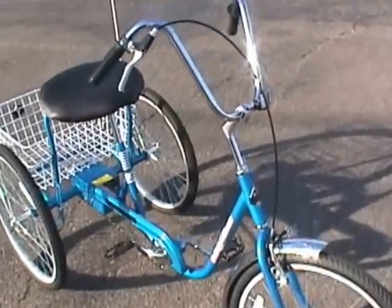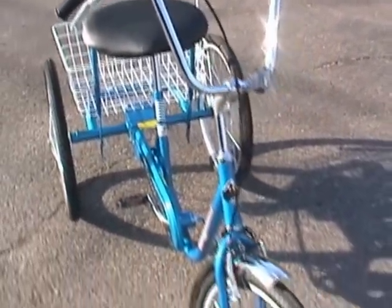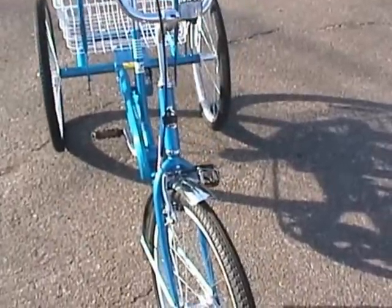Walking around the bicycle — locking brake lever, so you can park your bike on a hill and it won't roll away. Oversized steel frame. Aluminum wheels, so they won't rust.